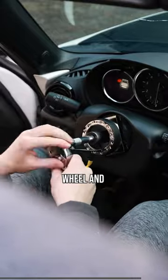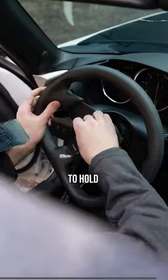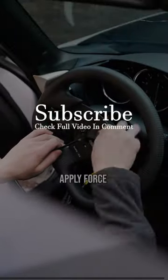Get your new steering wheel and tighten it onto the hub with at least three screws across from each other to hold the hub in place as you apply force to tighten.